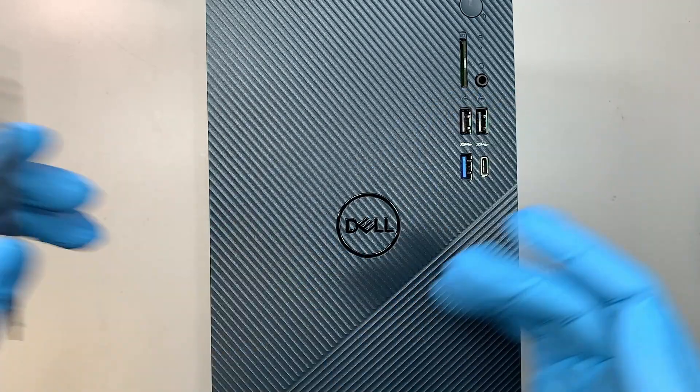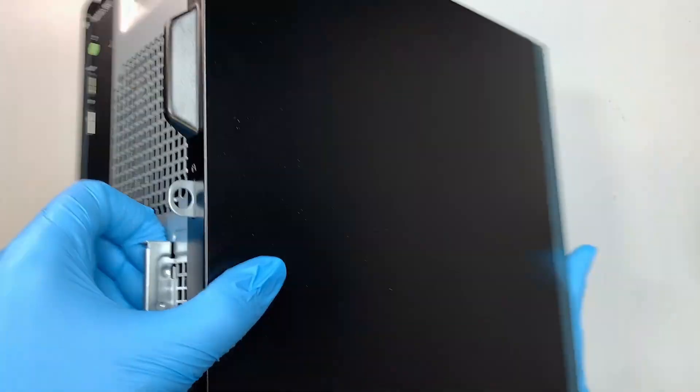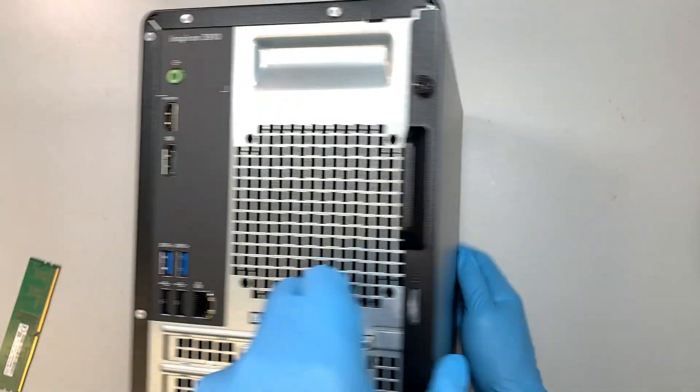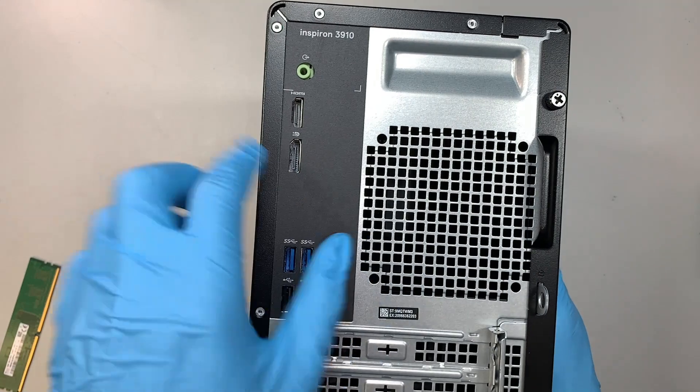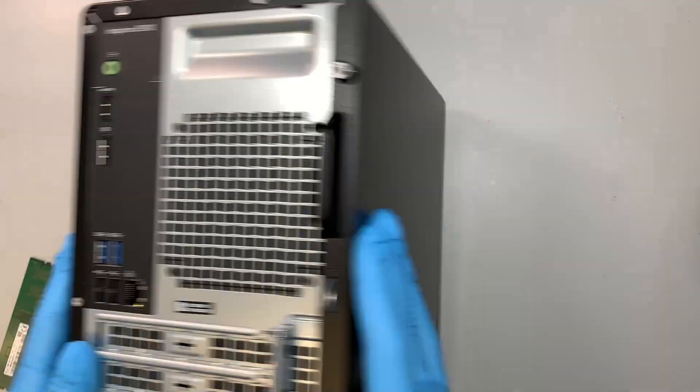Let's go ahead and identify your desktop. If you flip it around at the back, it says Dell Inspiron 3910 — that is the model we are working with today.